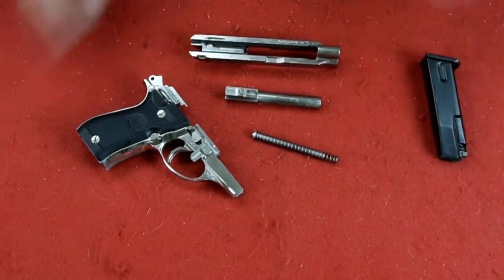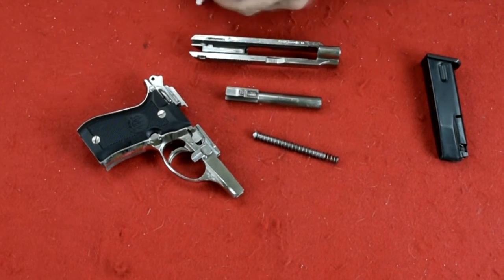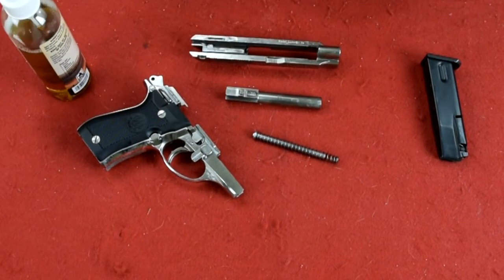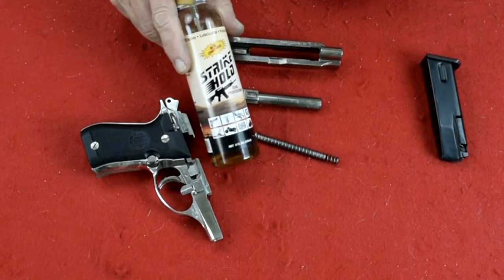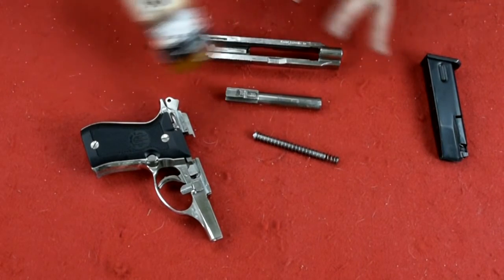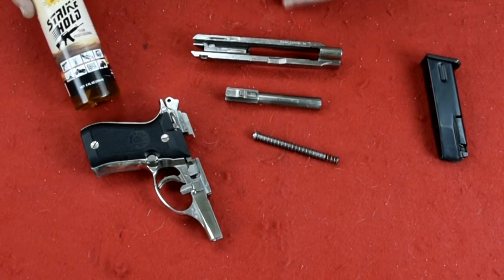So let's give it a good cleaning. I'm going to take a cloth and first spray the inside with a little Strike Hold. Strike Hold is a CLP — it cleans, protects, and lubricates all in one. So when I'm done cleaning this gun, I could just put it back together again and I'm done.